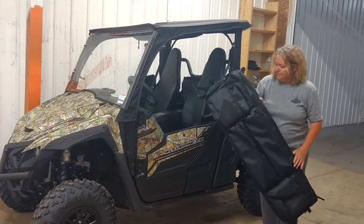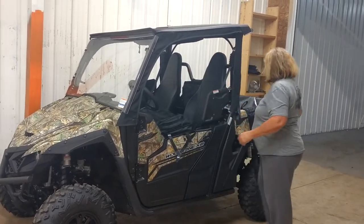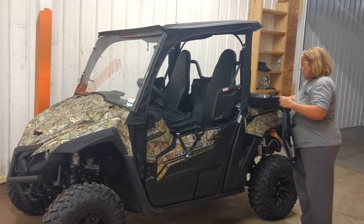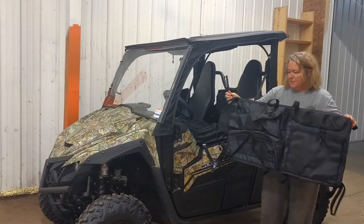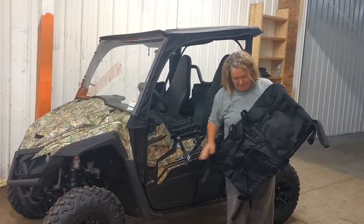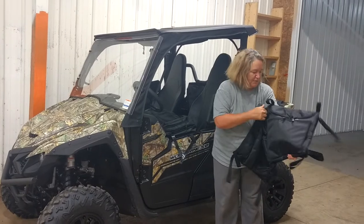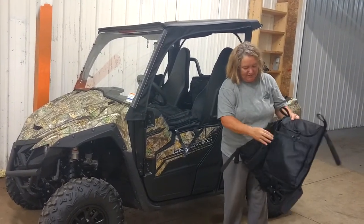So that's our double gun scabbard. We also have an overhead storage bag. This bag is very, very nice. It measures approximately 30 to 33 inches long, 17 inches deep. It has multiple pockets — some are padded, like for binoculars and stuff like that.